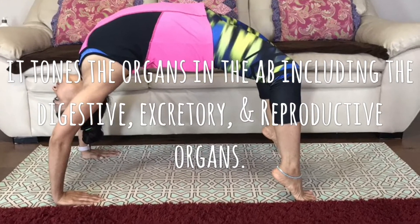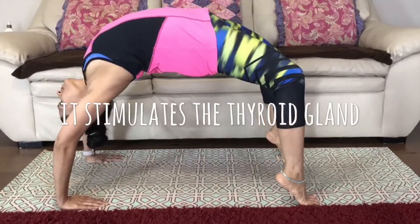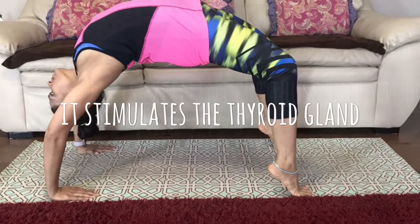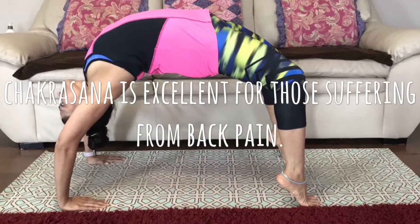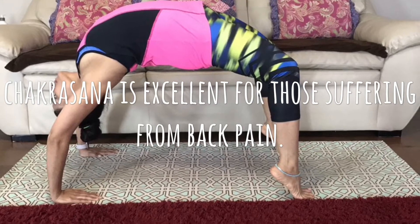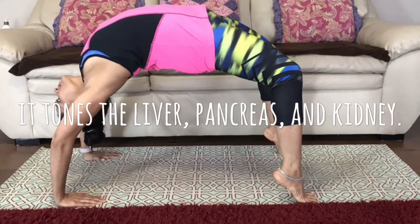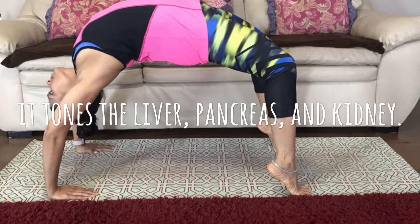It tones the organs in the abdomen, including the digestive, excretory, and reproductive organs. It stimulates the thyroid gland. Chakrasana is excellent for those suffering from back pain. It also tones the liver.